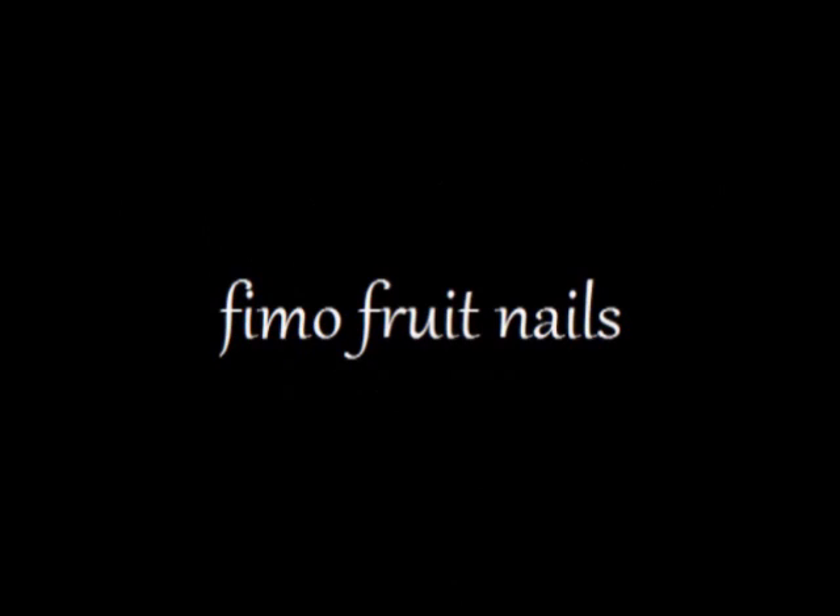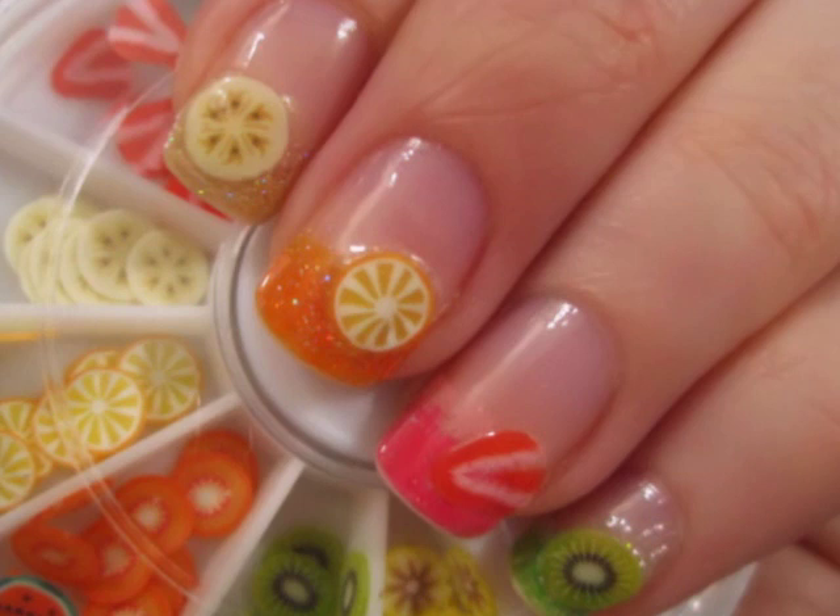This design makes use of Fimo fruit slices which can be found on eBay for a dollar or two, or may be purchased at your local beauty supply store. This design is super simple to create and looks amazing during the summertime.